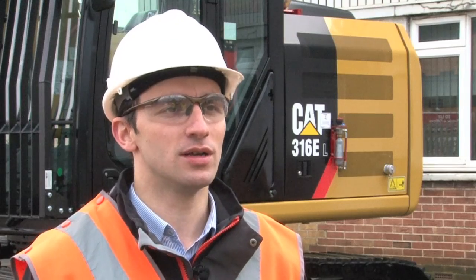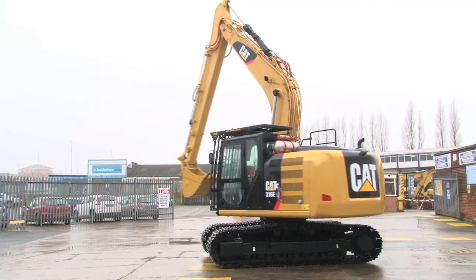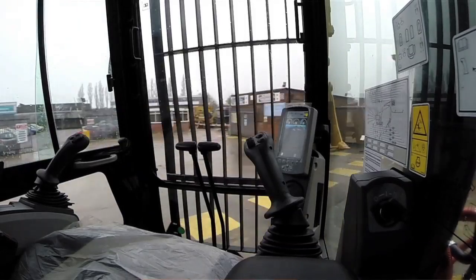I'm Danny Avison, I'm the workshop supervisor at Finning's Leeds Depot. With this particular remote control system we were confident we could give them the system they needed and wanted. The first one took about a month to get through prep, and that was because it was all prototype, all new — a lot of planning went into the first one.